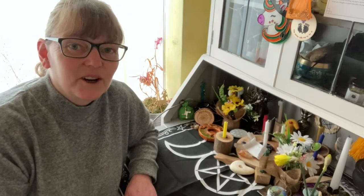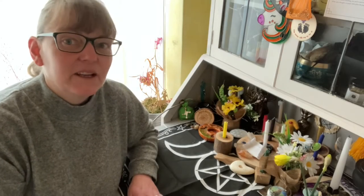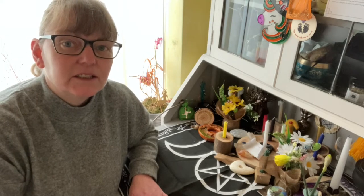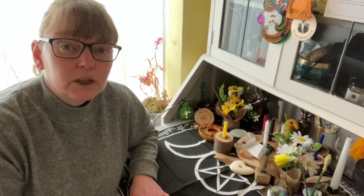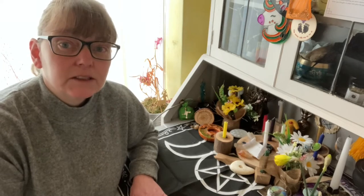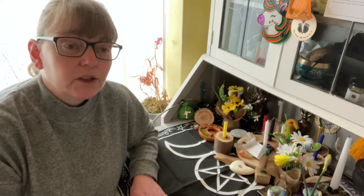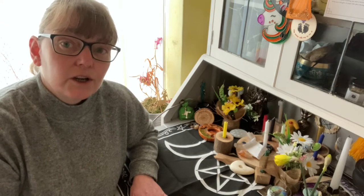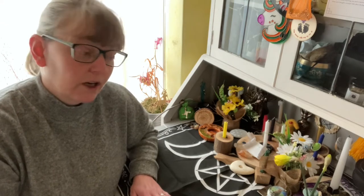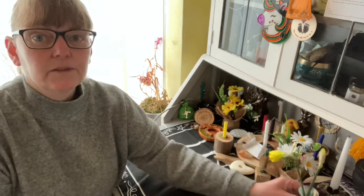Hi and welcome to the channel, I'm Mel and this video is Ostara ideas. Now if you can't openly practice — you're in a broom closet — or if you can open the practice, hopefully it'll give you some different ideas this year with what to do to celebrate Ostara, or Eostar, however you say it.